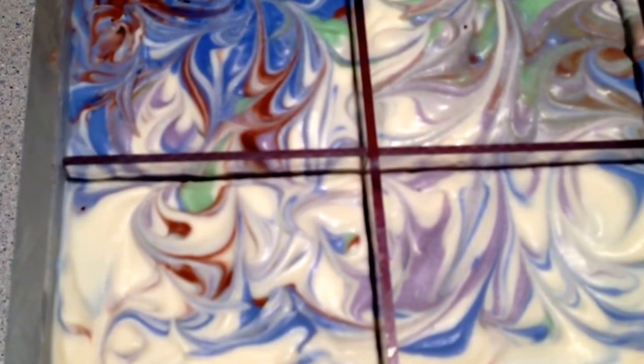Quick clip here of what I poured today. It's coconut lime verbena, and oh my gosh, I've never worked with it before, but it smells really good.